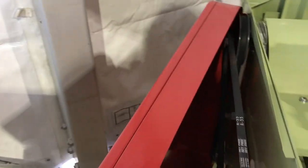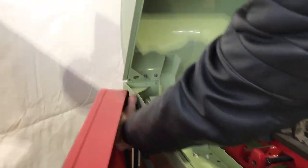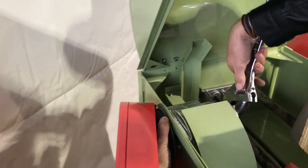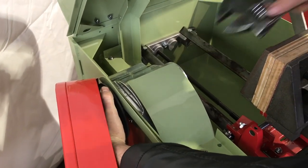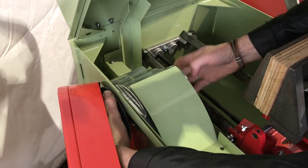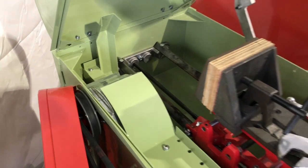Then I take a wrench and grip hold of this pulley here. The factory doesn't make it that tight, so I loosen that nut up and undo it. I've got my flange off, so I'm ready for my blade.